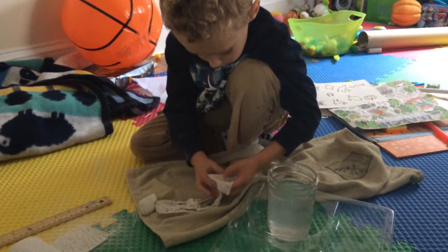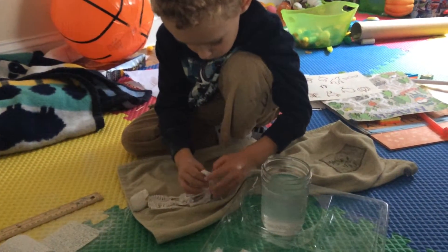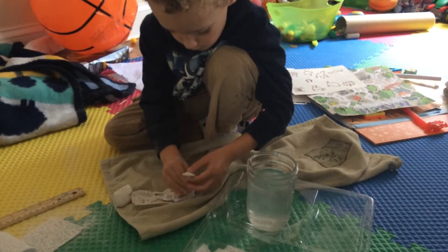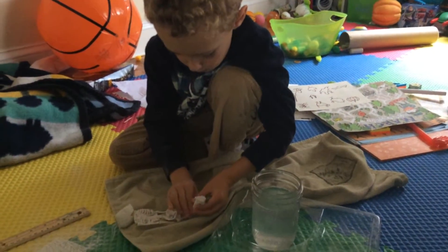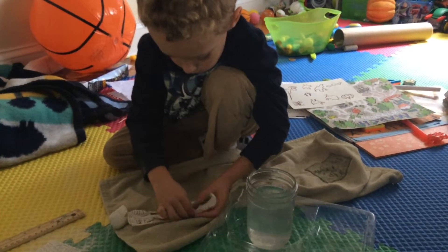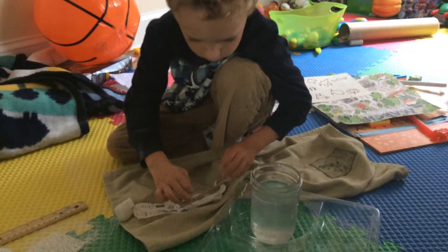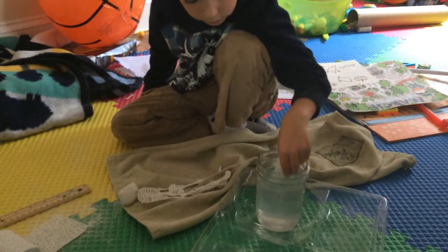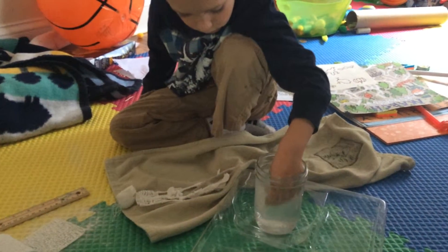Jack's making a mummy. He has some prepared gauze and he's wrapping it around the legs. He chose to make a walking mummy in honor of Halloween. We're going to do the legs and the hips and the torso first, and then the arms after that dries.